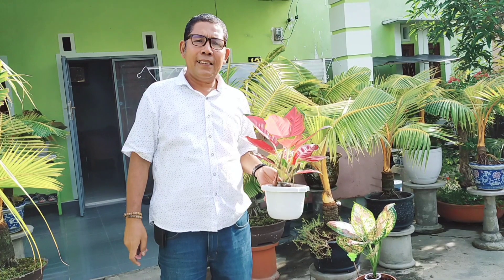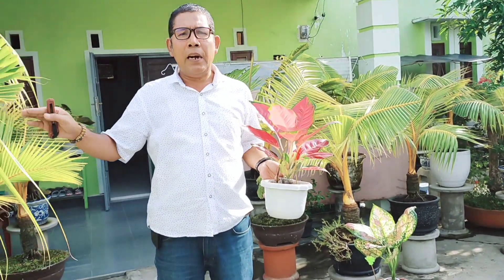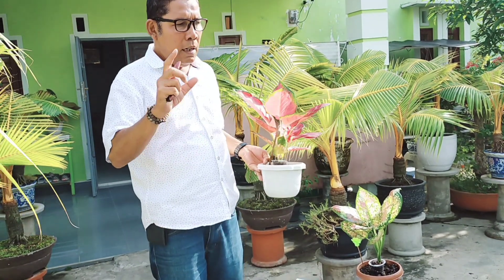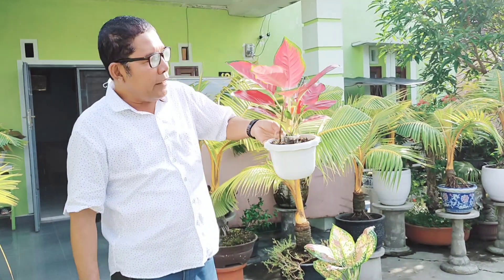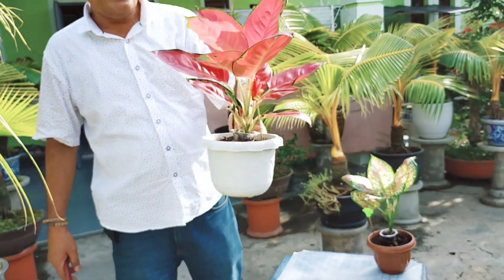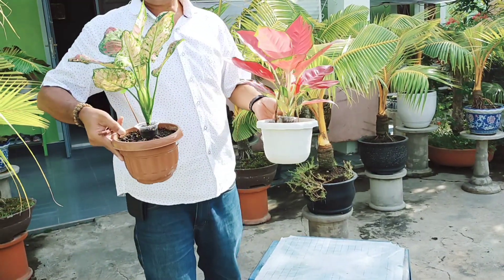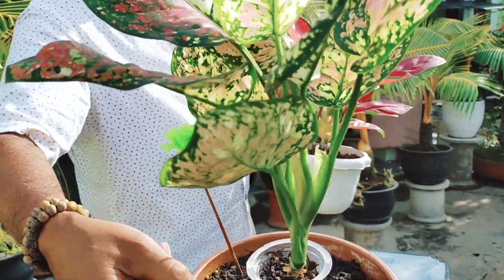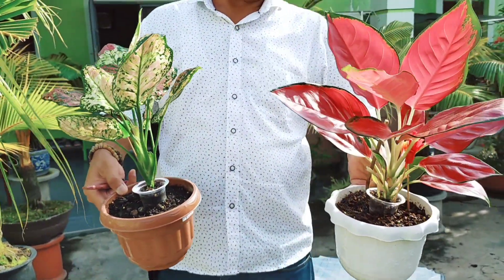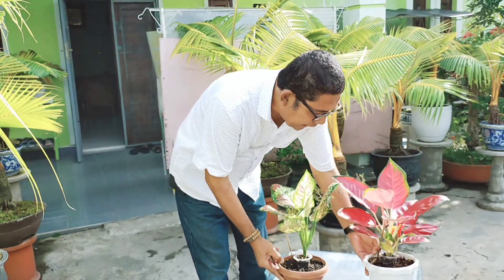Assalamualaikum warahmatullahi wabarakatuh, jumpa lagi bersama kami di channel Asmedi Pangeran. Kali ini kita membahas bonsai kelapa yang masih kecil, yang perlu adanya ground. Kita sudah punya koleksi ini, ada Sumsong Jaipong dan Karta Tri Tri Color. Ini suatu hobi kita yang mana ada dua dan banyak lagi yang kita miliki.